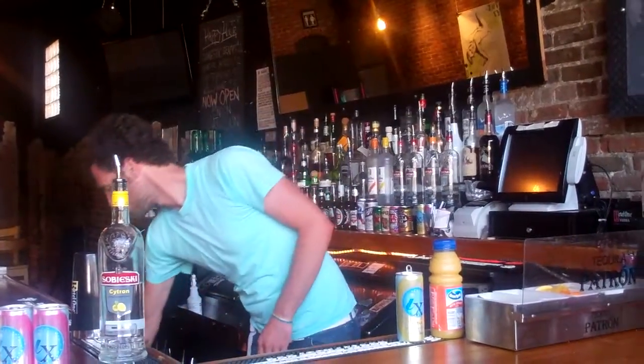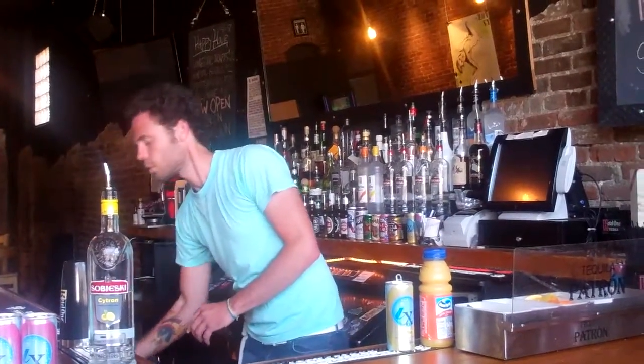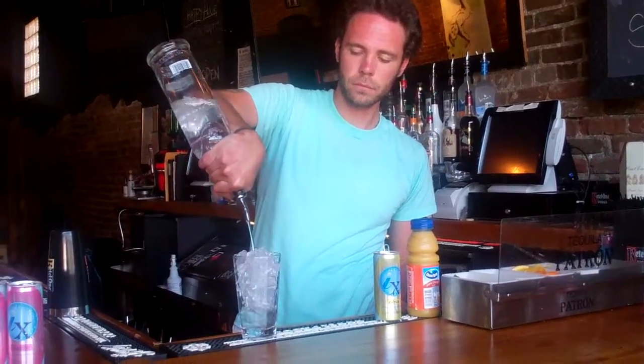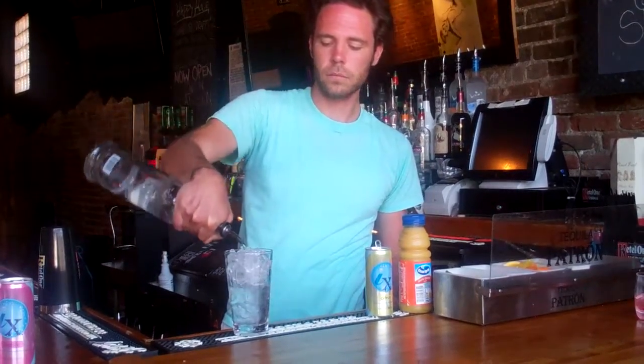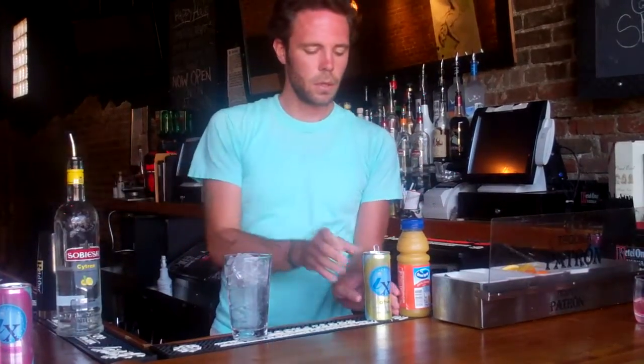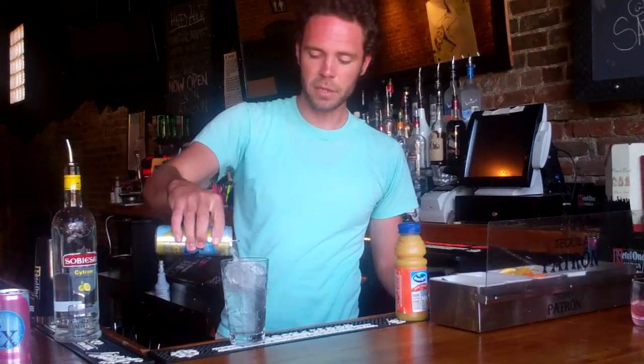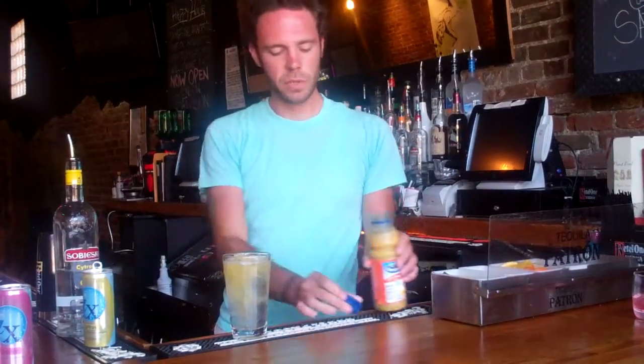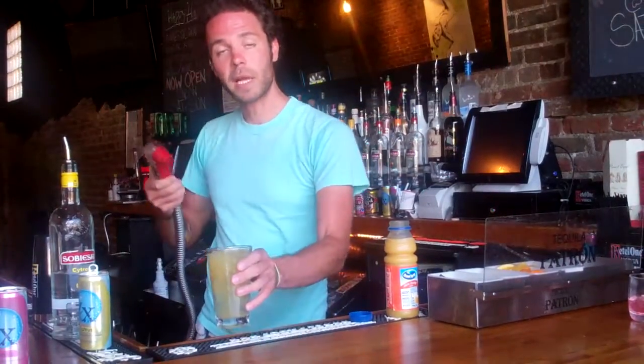This is a little something called the Italian Screwdriver. Start with Citrus Vodka. I'm going to top that with Citrus Ix Mixer, a little splash of Warren's Juice, and a splash of Ginger Ale.